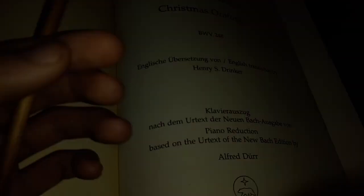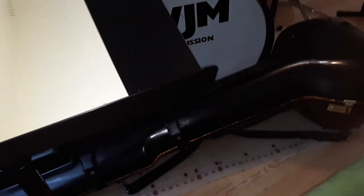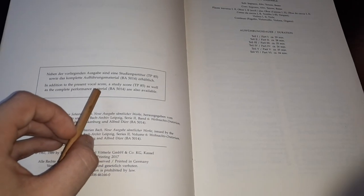The catalog number is 501490. There's also a study score, Miniature Score TP85, and the complete performance material, BA5014. And also Series 2 Band 6, the full score.